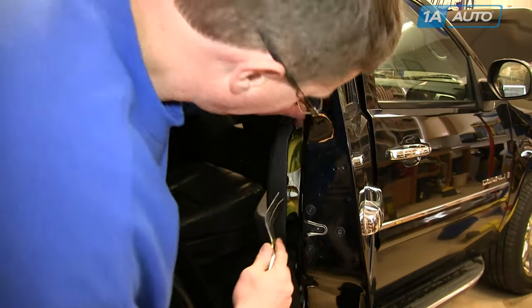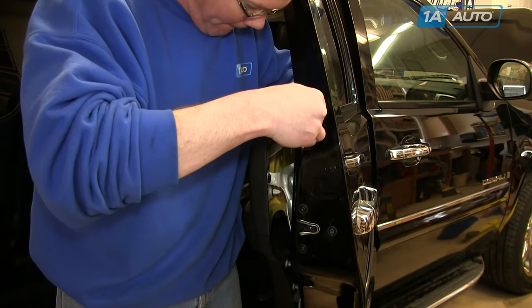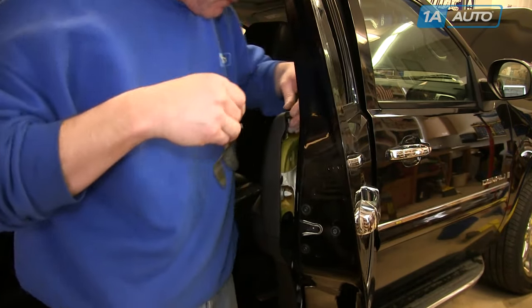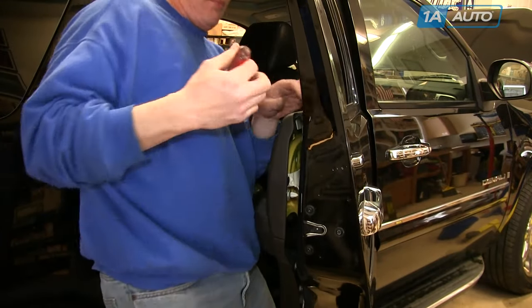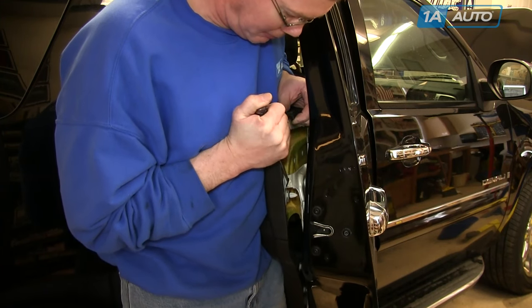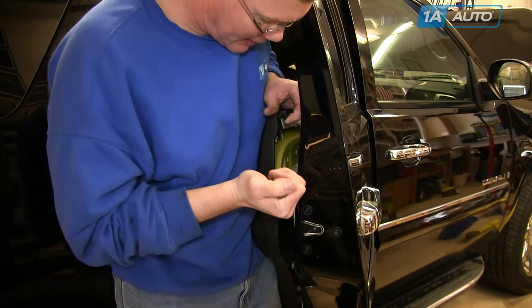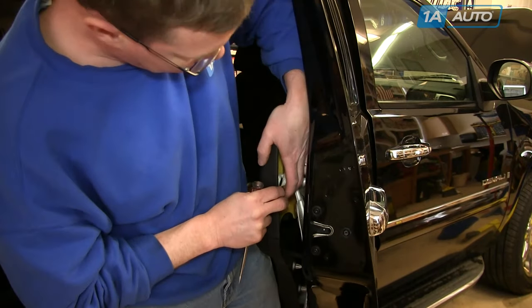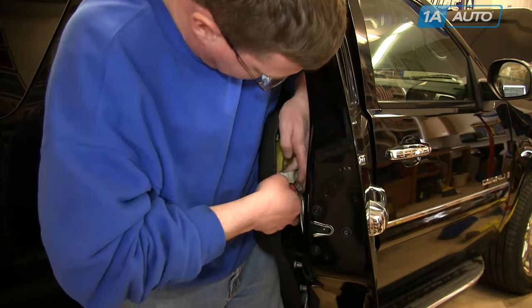If your door panel has never been removed before, you'll need to remove the water shield from the door panel. There's a black clip you can see that needs to be pried out. There are usually three or four of these on each panel. You can pull the clips out, or you can pull on the water shield and either pull the clip out at the same time or pull the water shield from around the clip.